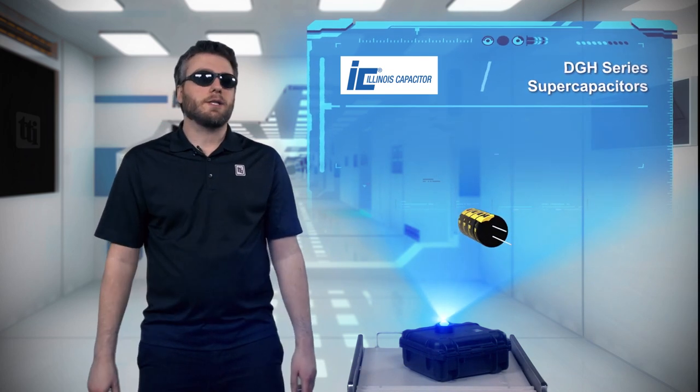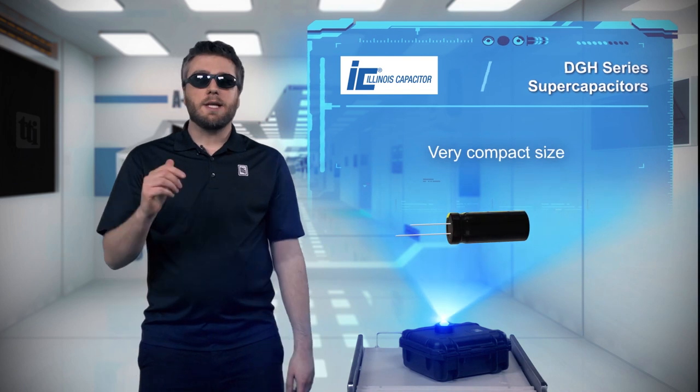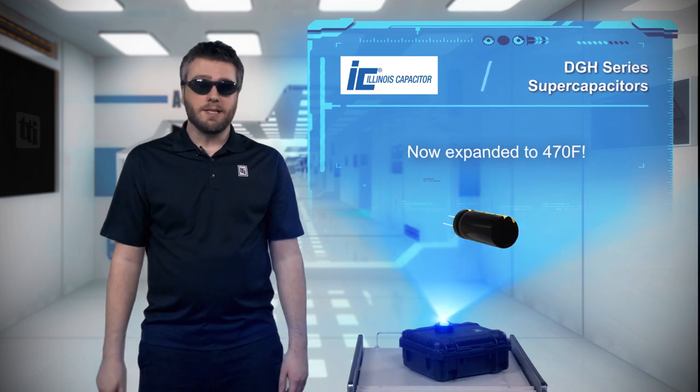Illinois Capacitor DGH series super capacitors have a wide operating temperature range, a compact size, and a high power density that makes them ideal for energy harvesting applications, supplying pulsed power, as a battery backup, or as a battery replacement.